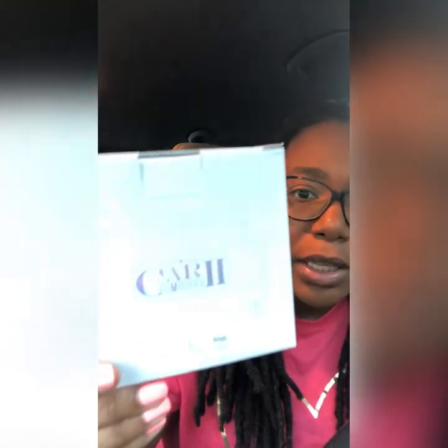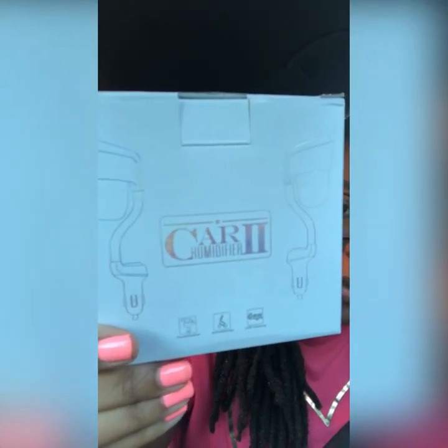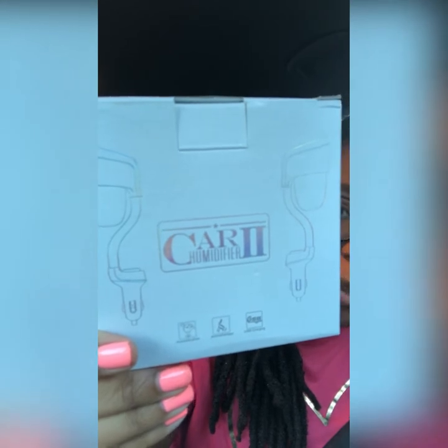The first thing I'm going to be reviewing is what is called a car humidifier slash car diffuser. It's pretty much like a mini humidifier for your car. I chose this product because there are a lot of people out there like me that like essential oils. A lot of people know about diffusers in your house, but not everyone knows there are diffusers for your car. This is the box it comes in — it's called the Car 2 Humidifier.